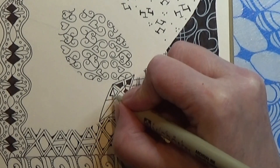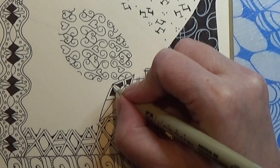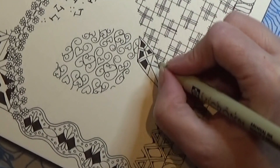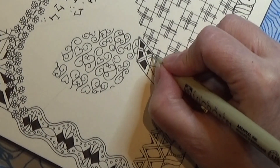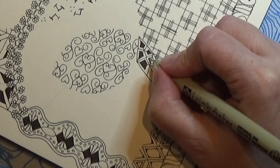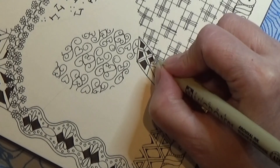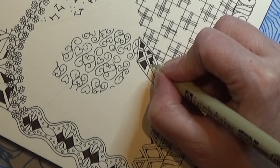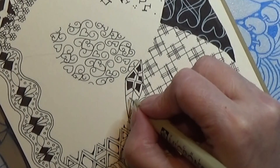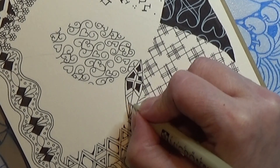There we go, and color that in — in the other corner as well. How thin or how thick you make the aura line is all up to you and what you like to do. And I have a little white spot in there, and the last one as well.